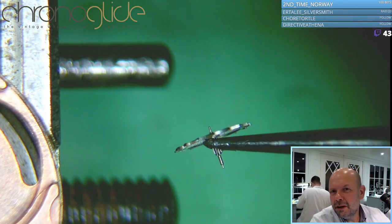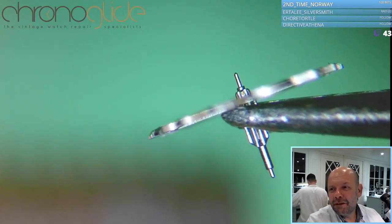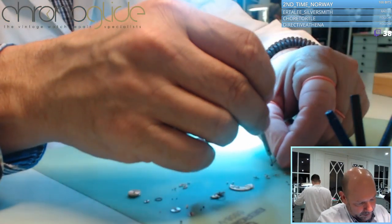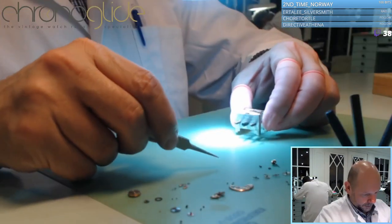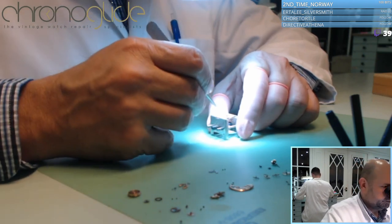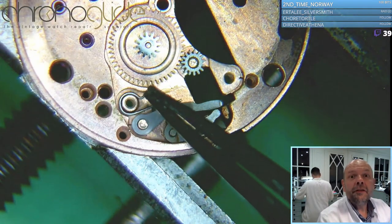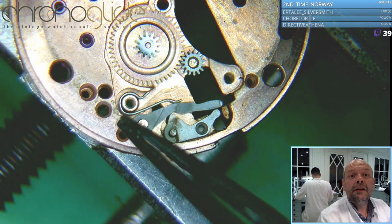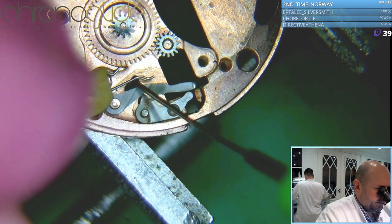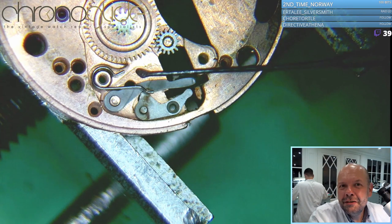That's an extremely long pivot for the escape wheel - it just looks out of proportion. We have to be very careful here with this small yoke spring. I use an oiler because I really don't want to make any scratches over there. This just looks horrible.